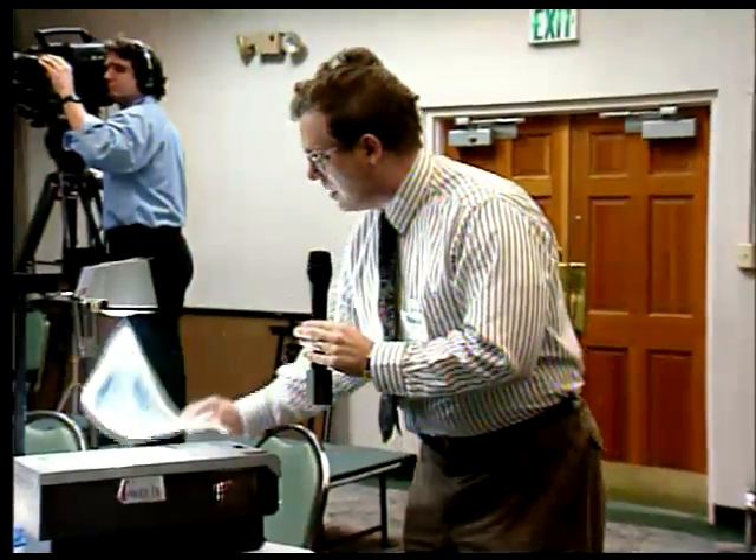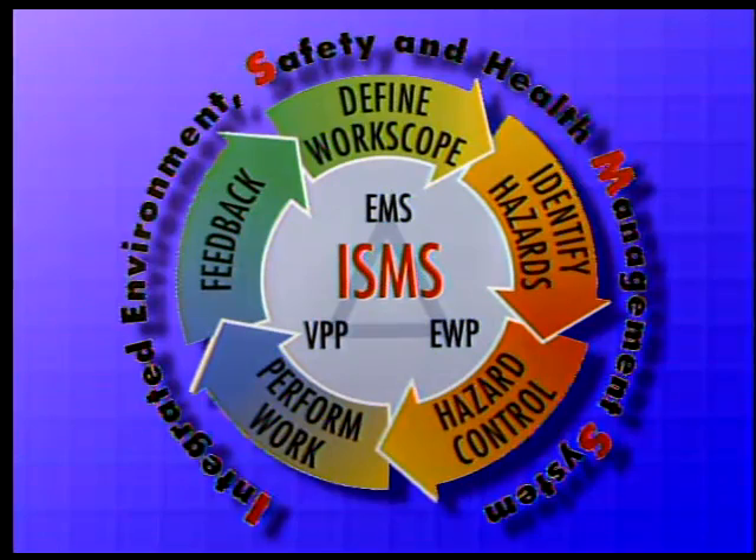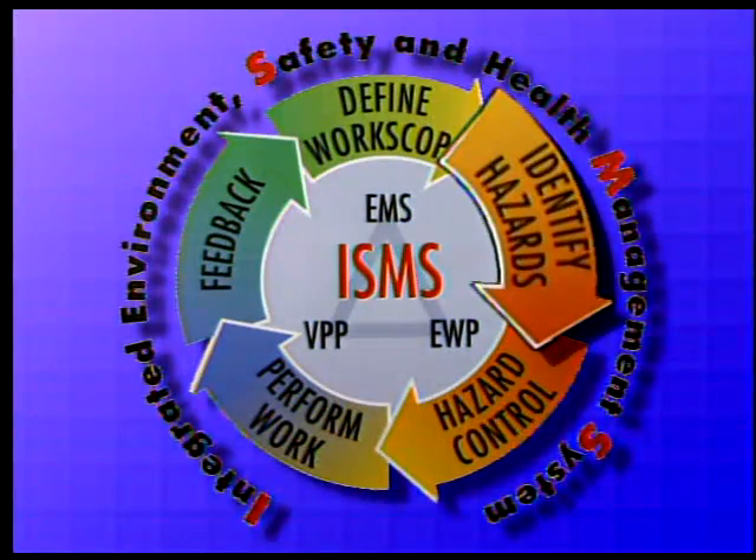Let's take this in an ISMS context. This is ISMS, after all. These are the five core functions of ISMS. For the five core functions, we start with defining the work scope. Let's work the procedure as it is. What's the work scope? Make white beads. Very straightforward. What are the hazards? Red beads. We got this — we're ISMS.